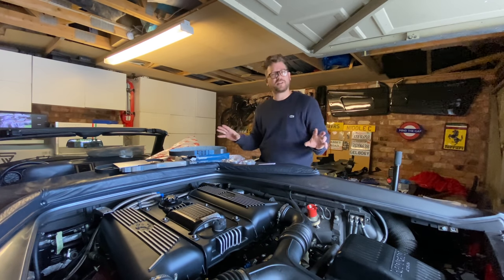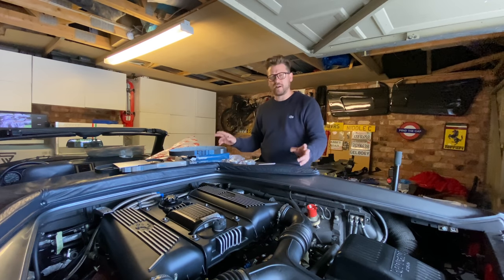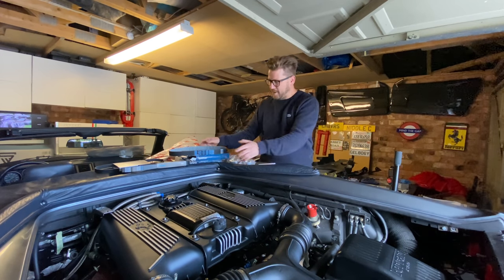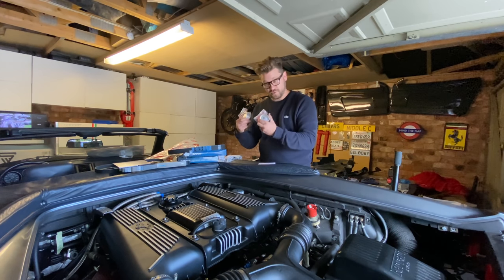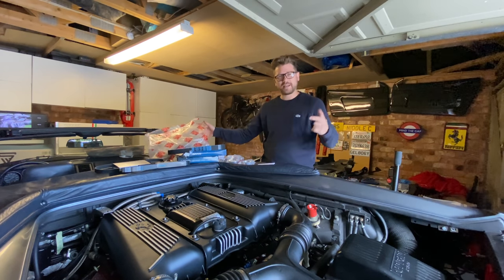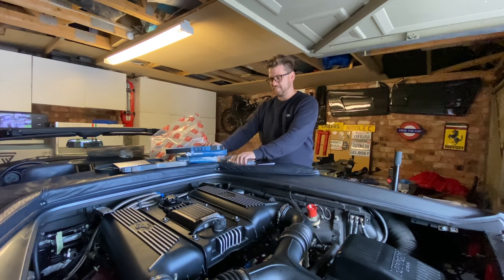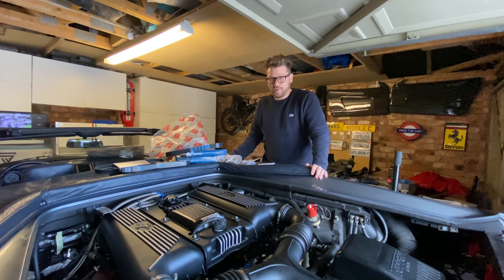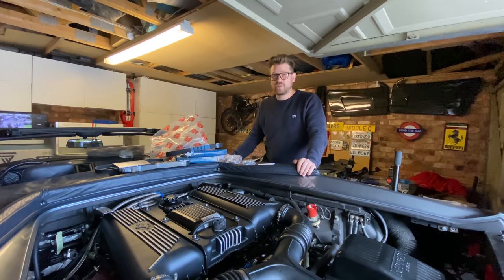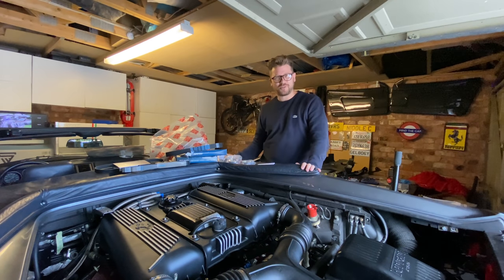I'm saying typical here — this is not the case with all independents or Ferrari specialists. The price of two belts and two tensioner bearings from my guys at Superformance — I'll put links in the description — is £179.75. That is your belt bundle. The typical price for one hour's labour at a Ferrari dealer in the UK as of last year was £180 per hour. So for the price of one hour's labour, I'm teaching you how to do a full cam belt service.